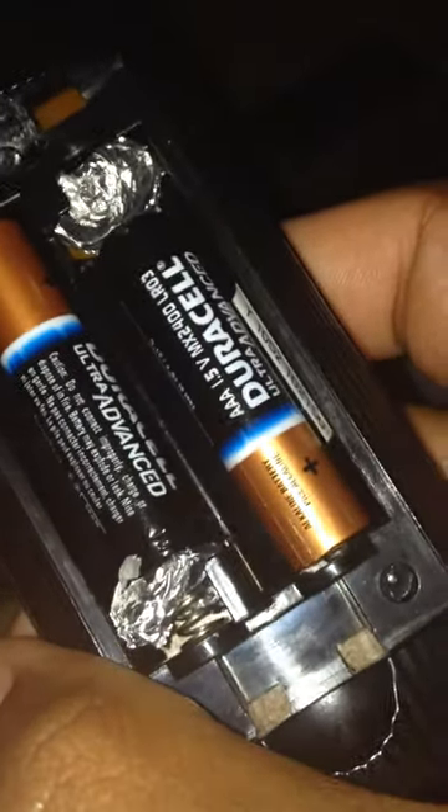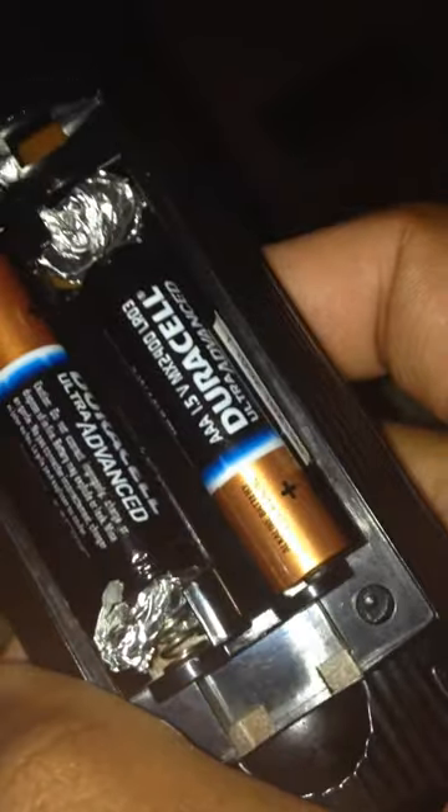So I flip this over and as you can see, these are triple A's — there's a triple A right there, and this is a double A. As you can see, there's foil wrapped around the springs. Now let's see if this works.